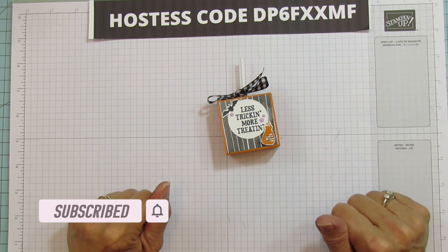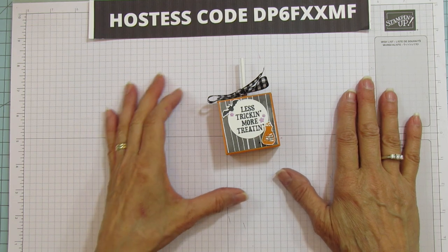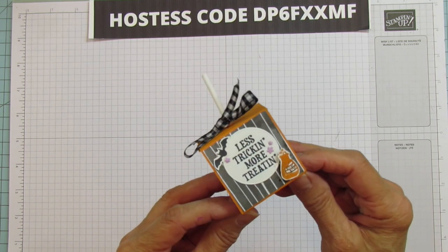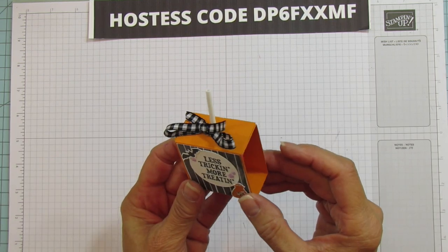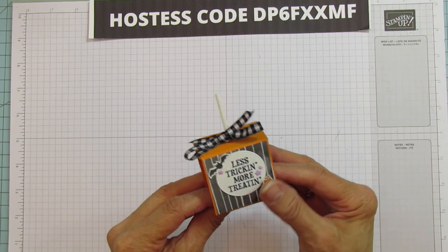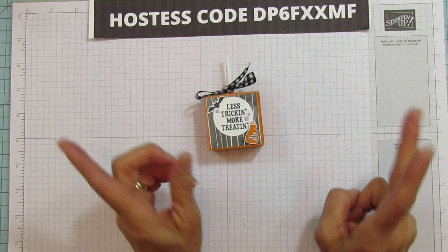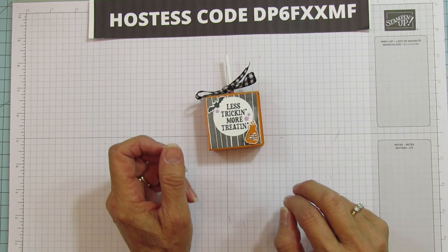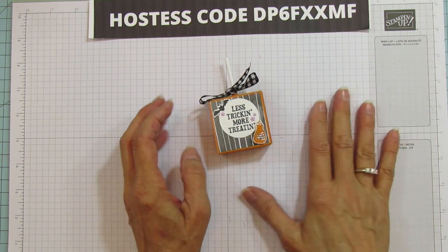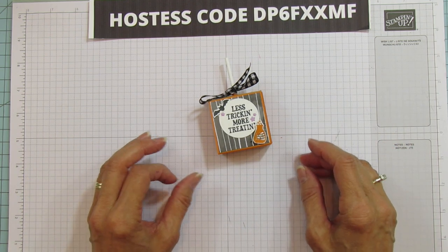So today is quick and easy day. We are making a Halloween lollipop holder. I haven't made one in a long time and this is a little bit different than I've made before. I think it's really cute because it goes together super quick and easy. I don't usually do a whole lot of Halloween but I love the stamp sets this year. I'm not a spooky kind of person — I like things more whimsical as far as Halloween goes.